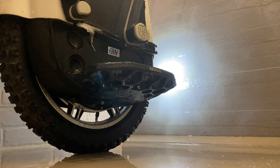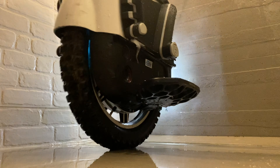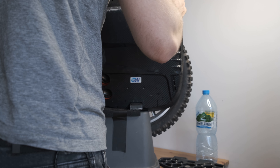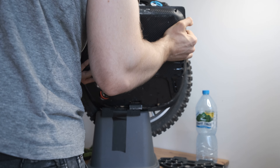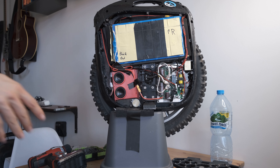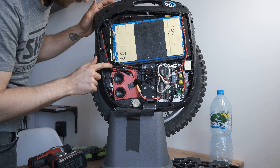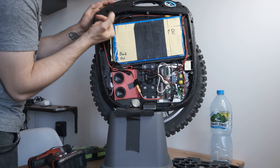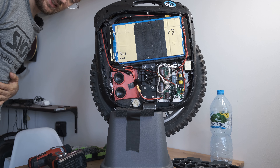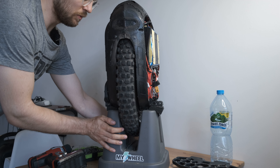Alright, so it definitely works. Now let's see if there's any water inside. I found the culprit — there's water here on the wire going down here. It seems water was coming in through the trolley handle, so I need to use a bit more silicone around that area, really close it off and seal it off, and then we'll call this MSP sealed. Just for fun, I'll open up the other side too and see if it's clean there.